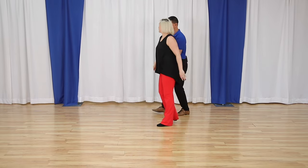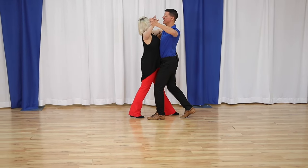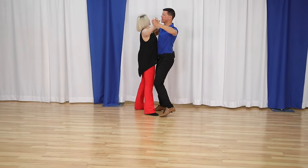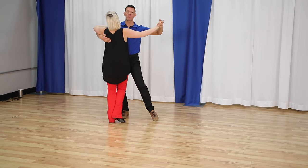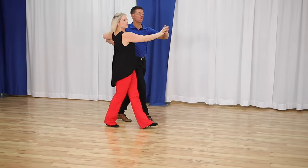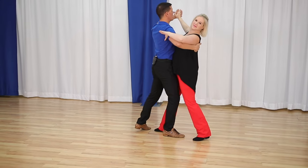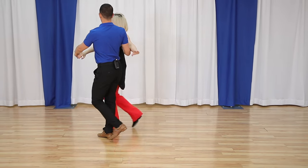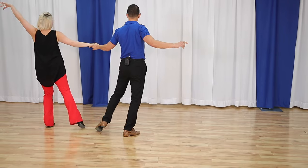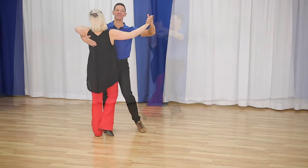Let's look at everything from the top. We have our basic — slow, quick, quick, slow. The curving basic — quick, quick, slow. The promenade — slow, quick, quick, slow. The corte — slow, quick, quick, slow. And the fan — slow, quick, quick, and slow, slow, and slow, and quick, quick, slow.